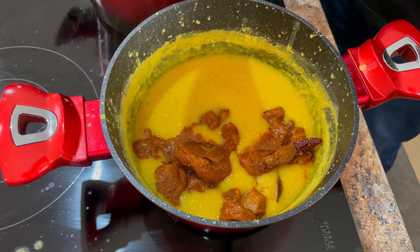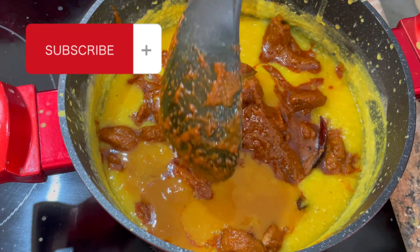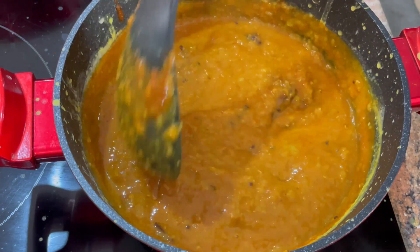Once the lamb is ready, go ahead and add it into the dal — that looks delicious already, I can just smell that aroma! Don't forget to click the like button, it really helps the channel, and also hit that subscribe button and leave a comment. Then just give it a nice good mix and it's ready!